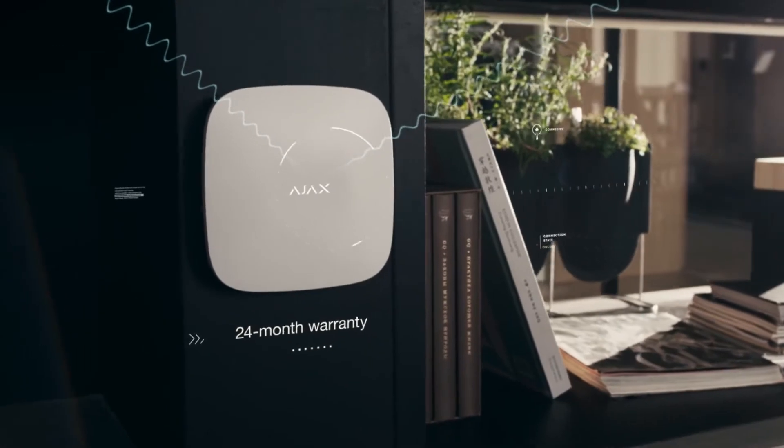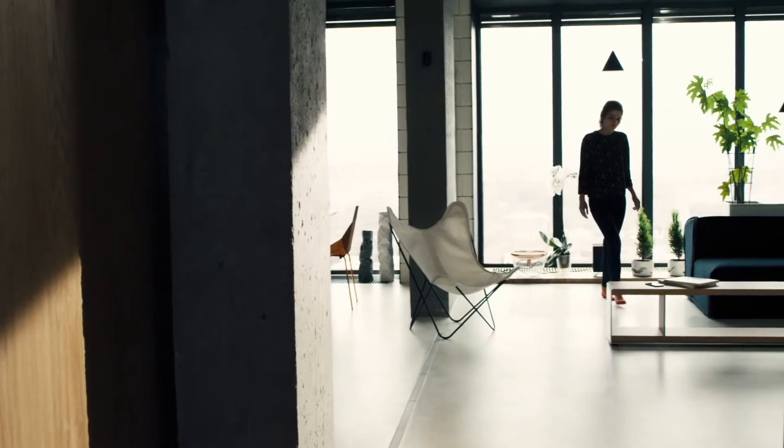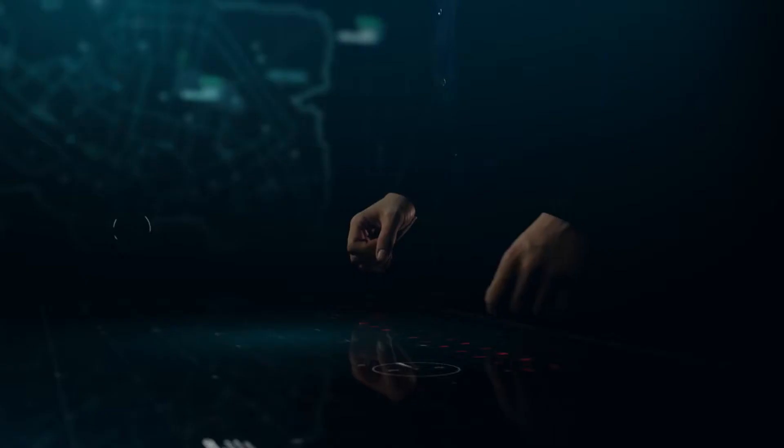We've combined the best available components with state-of-the-art technology. Never before has operating such a complex system been so simple. You can install and manage it using a mobile application and, in one click, connect it to a central monitoring station. Get protected now.